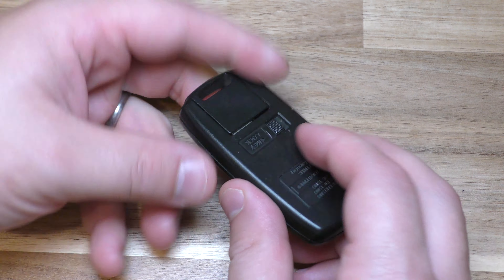All you need is a flat blade screwdriver and your replacement battery. This takes one 2032 battery. You can get these on Amazon — they're very inexpensive. There's a link below in the description that will take you right there.